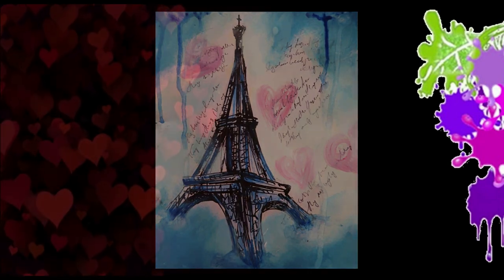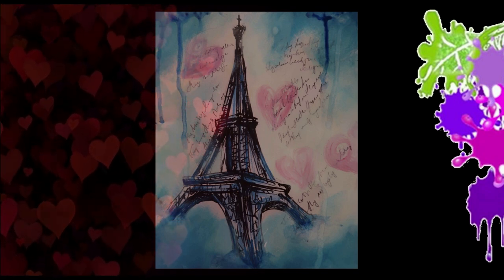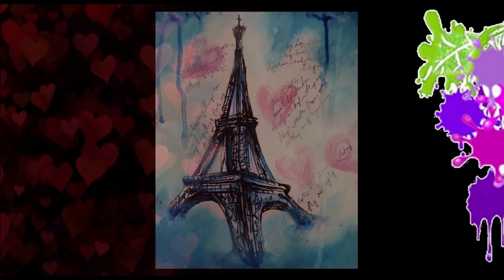So you're looking to get creative this Valentine's Day? Well in this video I'm going to show you how to do a mixed-media painting that would make an ideal front for a Valentine's card. Coming up!